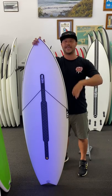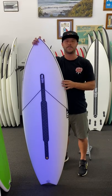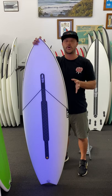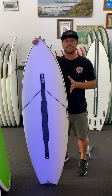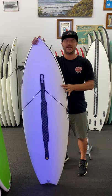It's going to do one to easy four foot plus on those bigger days. It's definitely going to suit guys that ride a lot of fish boards and want something a little bit more performancey. This is the board you need in your quiver.